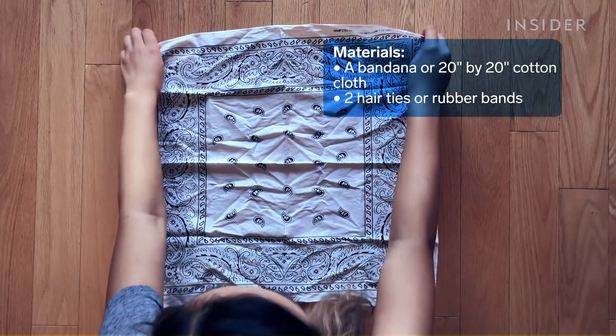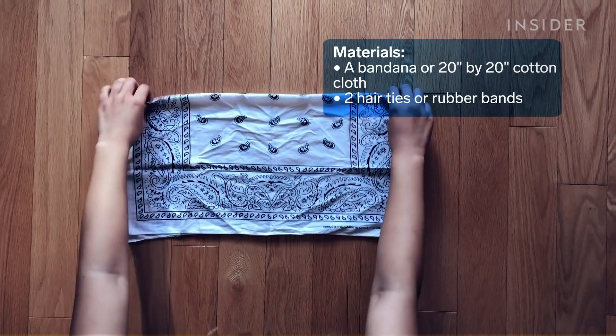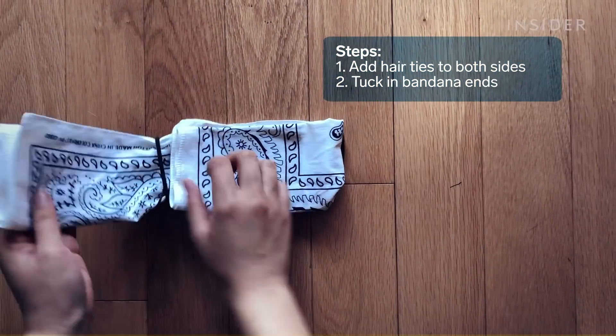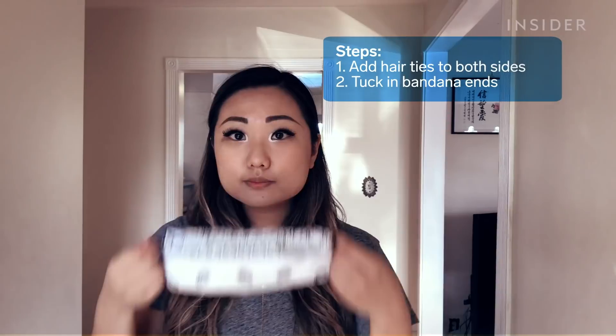This next design can also be made with a bandana, or any square cotton cloth that's 20 inches by 20 inches, along with two hair ties or rubber bands. Add the hair ties to both sides, tuck in the bandana ends, and then you're all set.